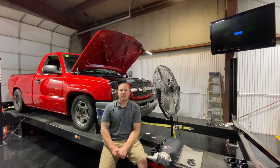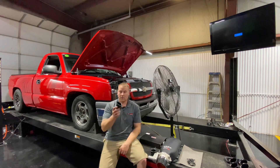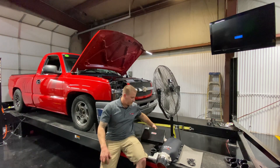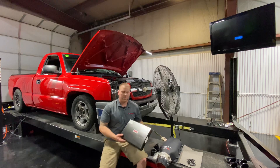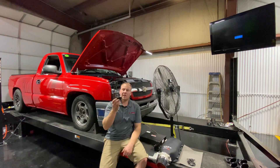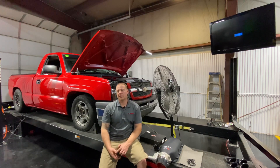That was through the converter locked third gear, and that was also with the long intake runner plenum bell mouths from FAST for the FAST LSX HR intake manifold. So now we have a set of the medium ones. We're going to try the medium velocity stacks and see if we can squeeze out a couple more horsepower, because it's carrying power really well to about 6800.